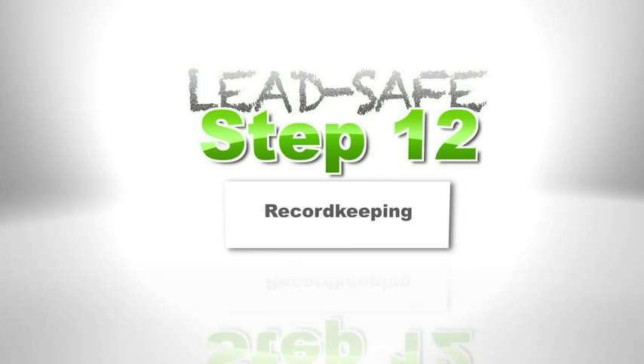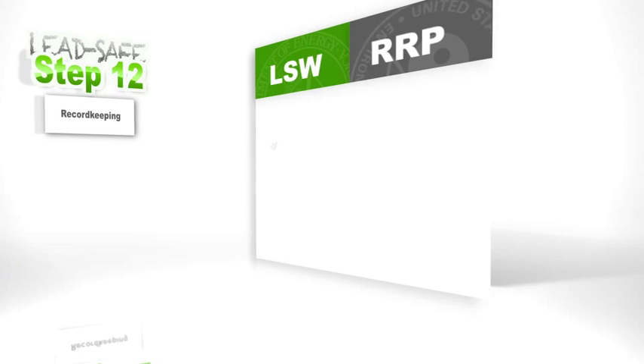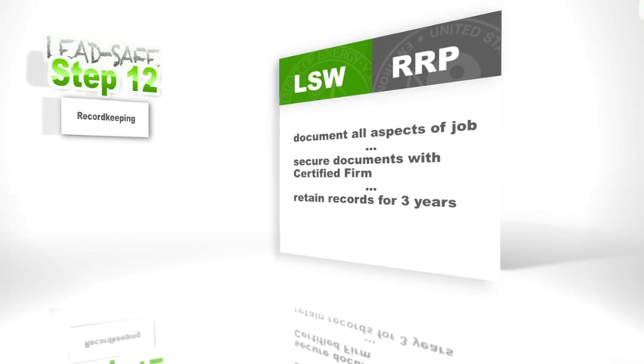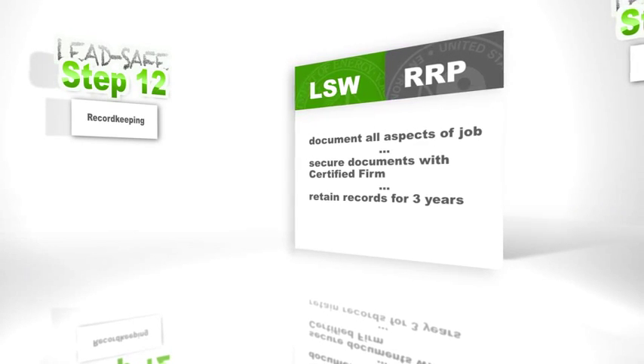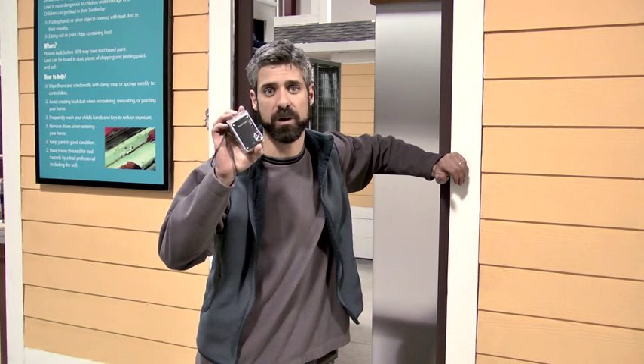Step 12 is record keeping. Both RRP and LSW require it. RRP, for instance, requires that any records generated before the job be kept on site during the job and then for three years after that. Having a digital camera handy to take pictures before, during, and after the job to ensure you've done it properly is always a good idea and can help cut down on paperwork.